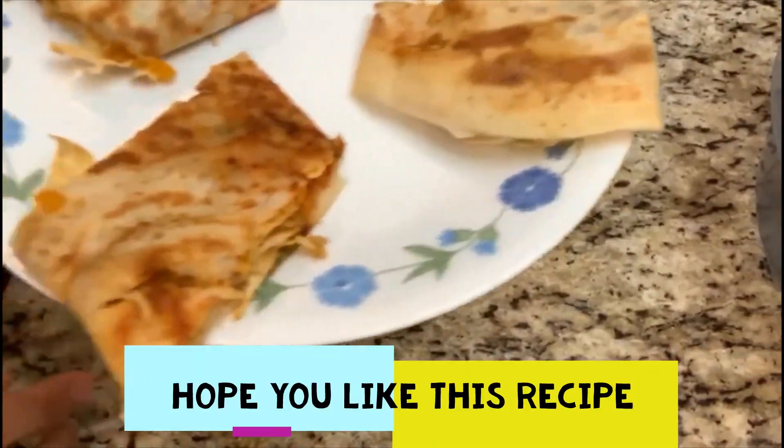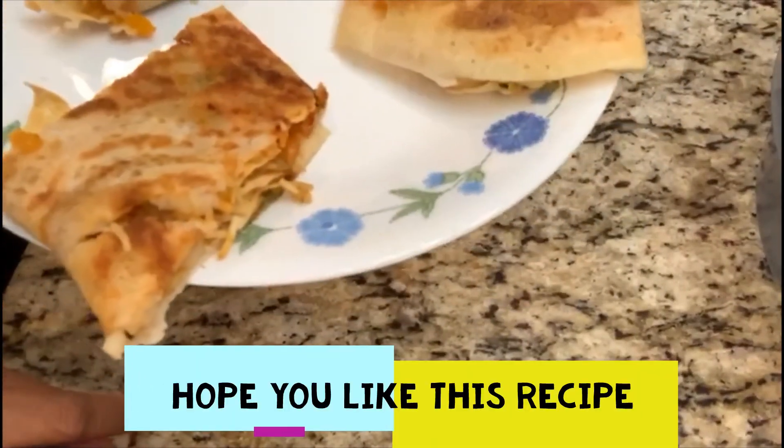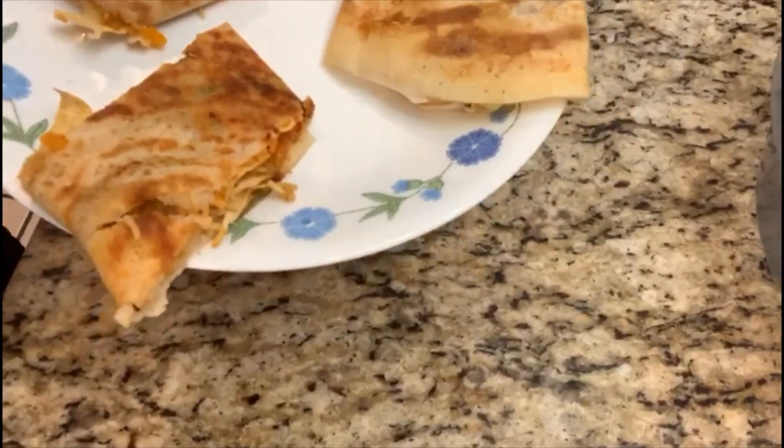So our papad dosa is ready. Hope you like this recipe. Please like, comment, and subscribe to my channel. Thank you.